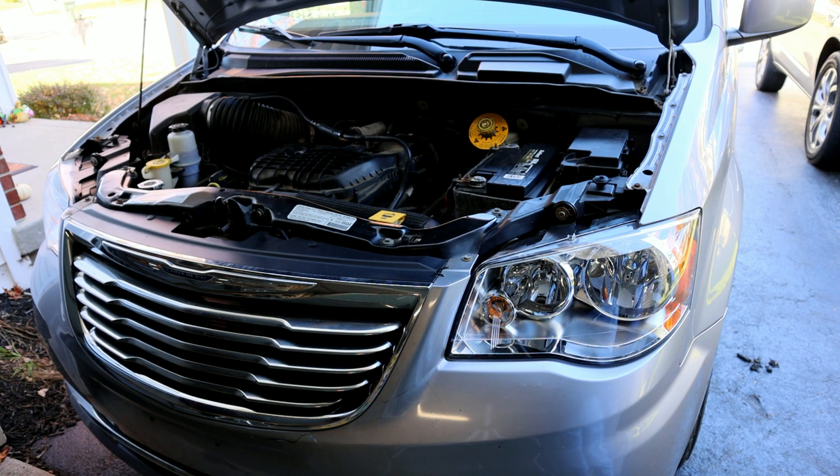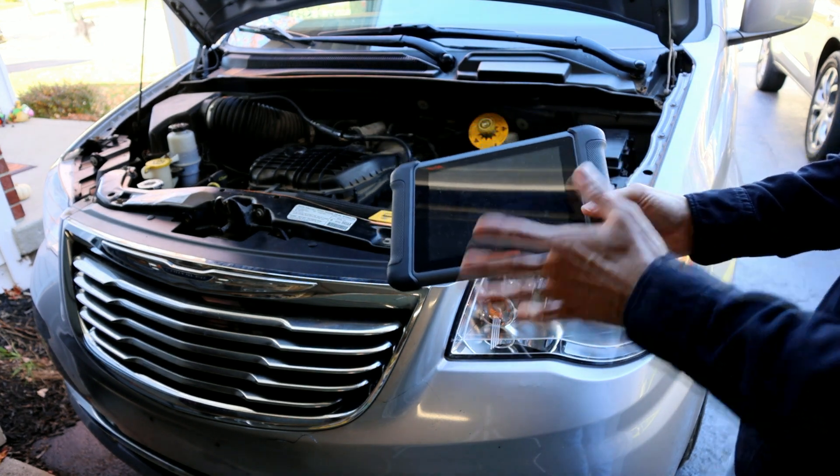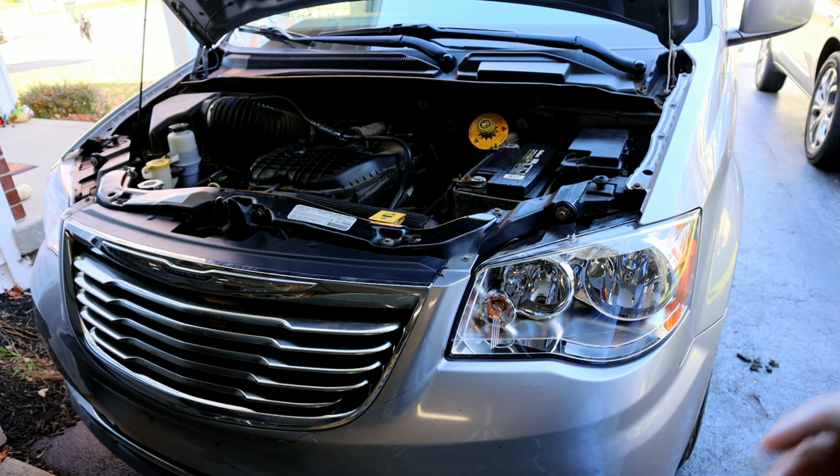In order to fix that, Chrysler typically recommends doing a Quick Learn. To do the Quick Learn, you're going to need one of these scanners. I have this Autel one here. Autel makes various different versions at different price points that will do it. Some of the Snap-on scanners will do it as well.